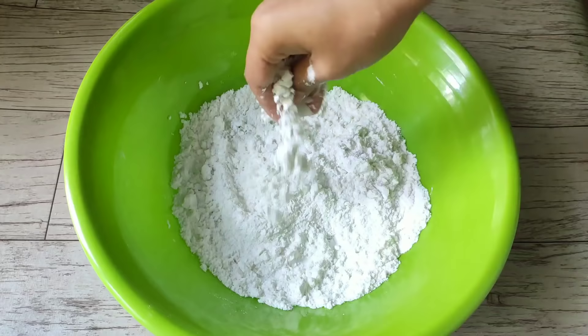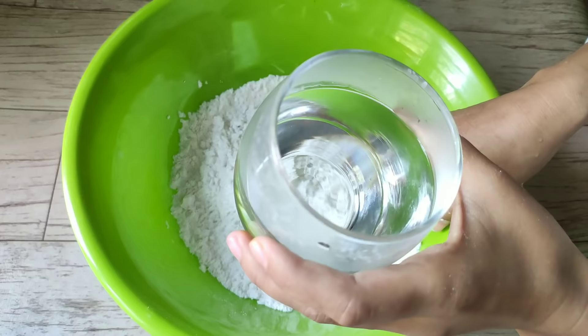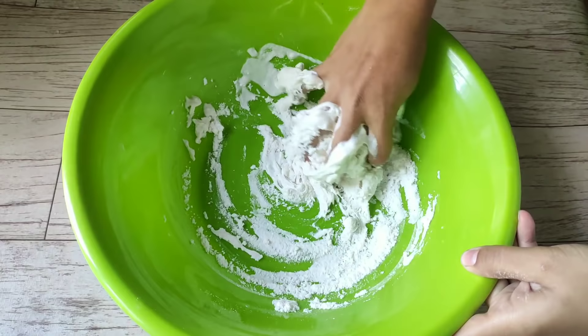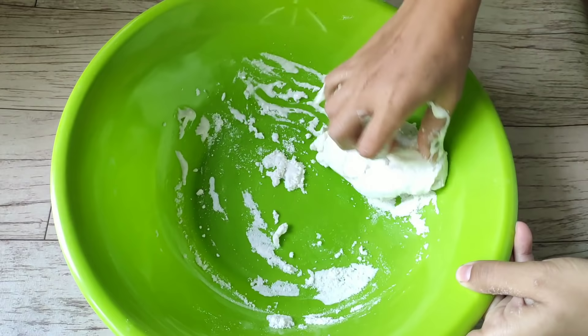Add hot water to the pithaguri. Once you add the hot water, let the pithaguri absorb it properly before proceeding to the next step.